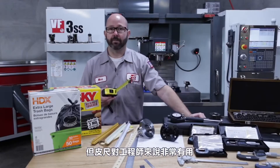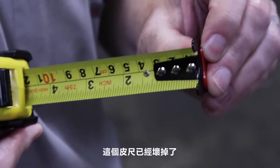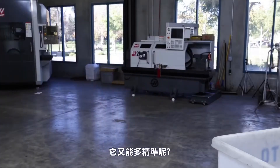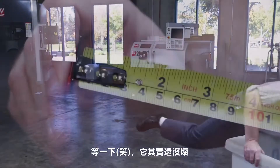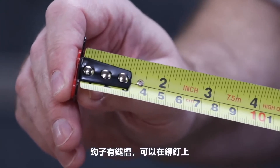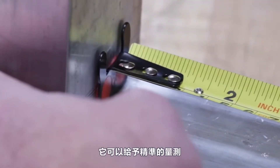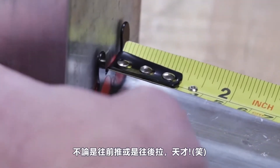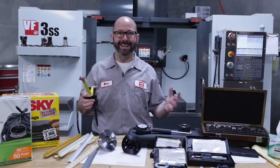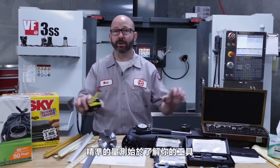Tape measures are only slightly better, but they're really useful as machinists. Right off the bat, you might think the tape measure is broken because the end is all wobbly. It's not broken — the end hook on a tape measure is supposed to move. The hook is slotted so it can slide on its rivets forward and back by the width of the hook. It can give accurate measurements while either pushing or pulling. Every machinist needs to know this. Accurate measurements start with knowing your tools.